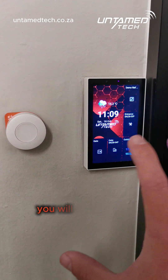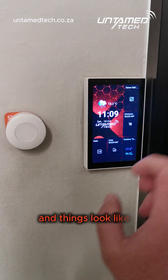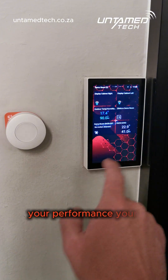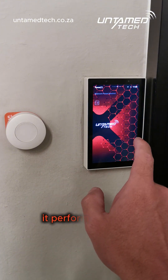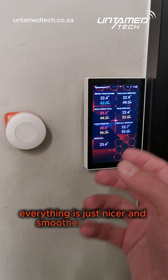Right off the bat you will see a slight difference in what your icons and things look like, but the biggest improvement is going to be your performance. Your panel is smoother, it performs better — everything is just nicer, smoother, and faster.